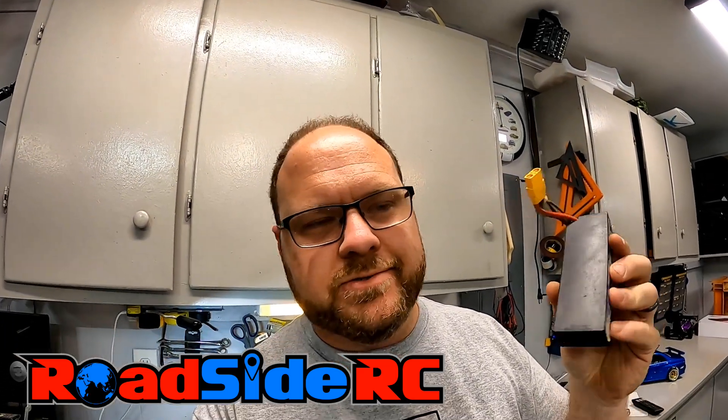LiPo battery disposal - how do you do it right? I've always gone under the impression that what I heard on the internet was right - that you can just dunk these in a bath of salt water, leave it there for a couple days, and it'll fully discharge and neutralize the batteries so they're safe to throw away or take to a local recycling center. I recently saw something online that made me question that. The person said that all that really happens is it erodes the tabs between the batteries, and the batteries themselves actually still have voltage in them.